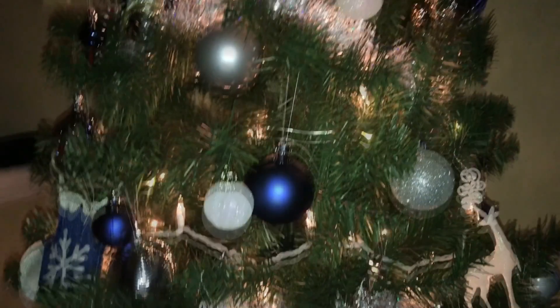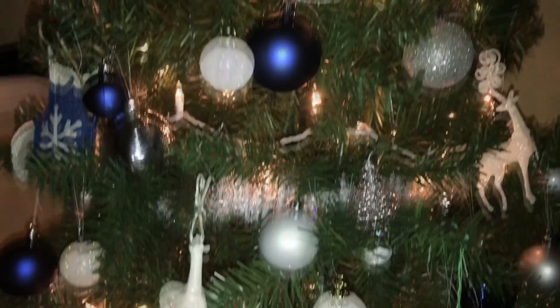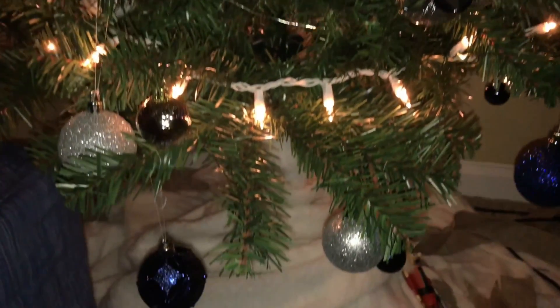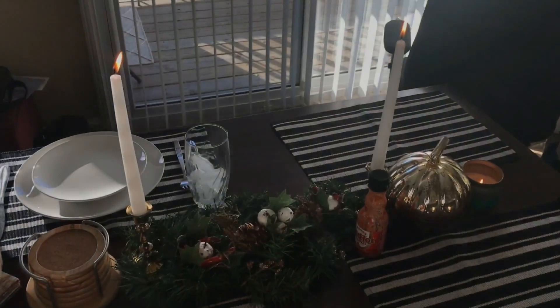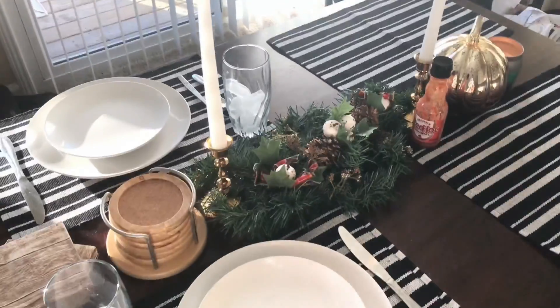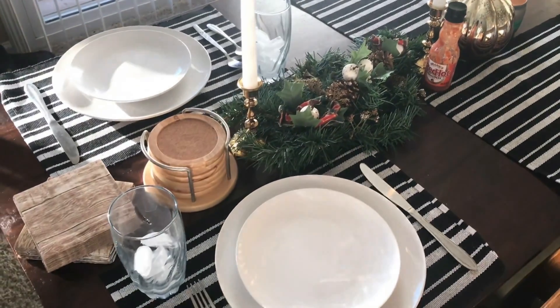It's almost party time, so go ahead and get that dinner table ready. Pull out your placemats, dishware, candles, and small decorations and keep it super simple. I didn't go all out — I went to Goodwill and found these candle holders, a little garland wreath, and a pumpkin, and I spent about five to six bucks total on all of these items. I got the candles from the dollar store, and we are good to go.